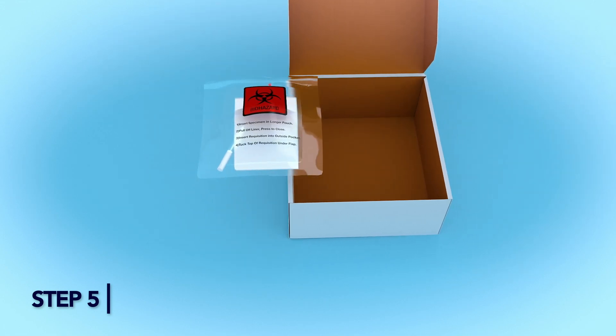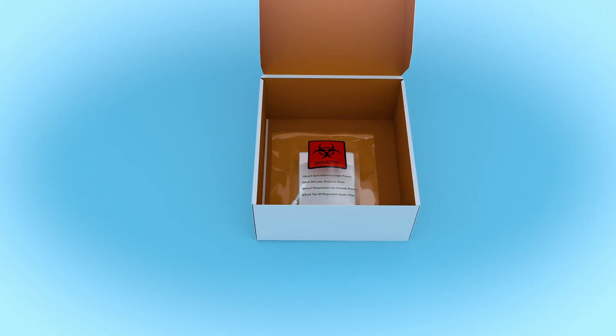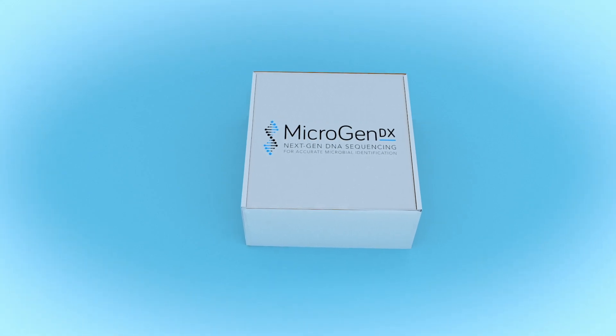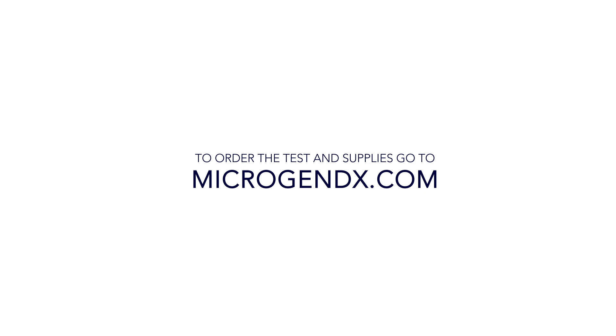Place the sealed bio bag into the MicrogenDX prepaid shipping box and send out according to your facility protocol. Alternatively, take it to the nearest FedEx Dropbox. To order the test and supplies, go to microgendx.com.